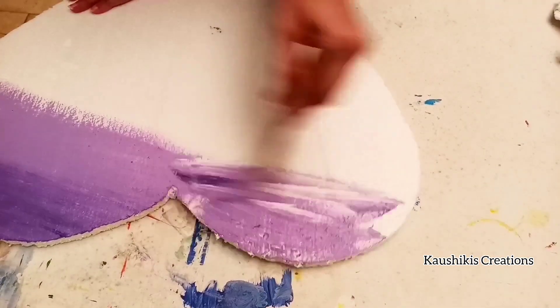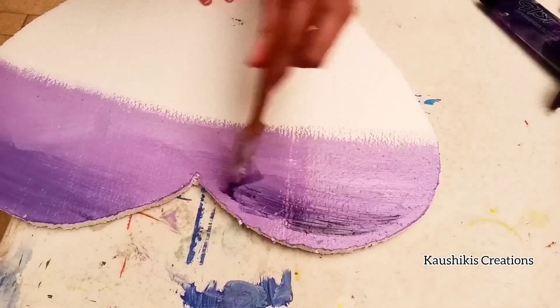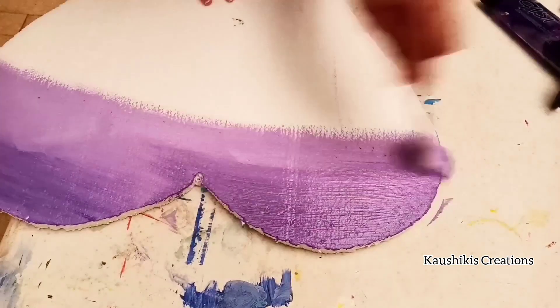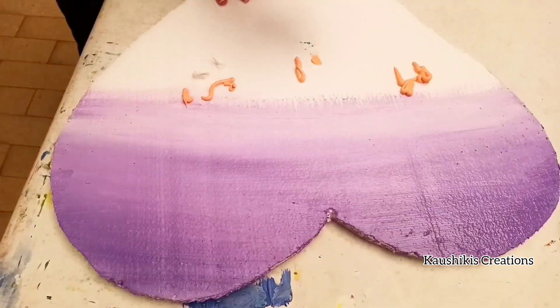I took dark purple and white acrylic color and mixed them with this flat brush. It's very satisfying to use this flat brush and mix acrylic color so easily. The first step is done.